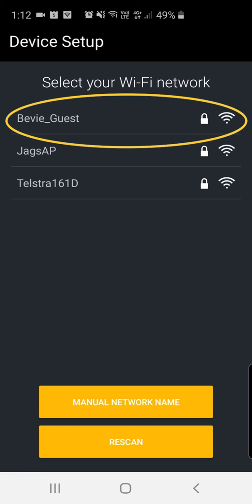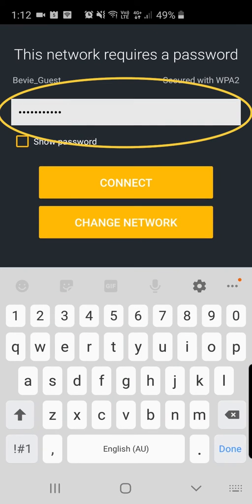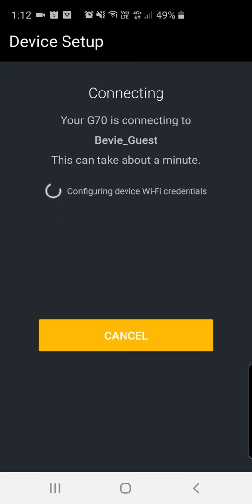Then you find your own Wi-Fi network, click on it, enter your Wi-Fi password, and click connect. As you can see, it says connecting.